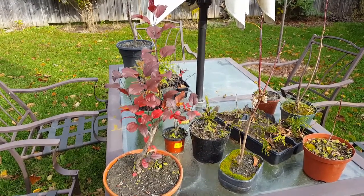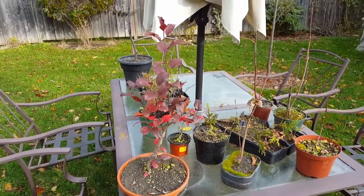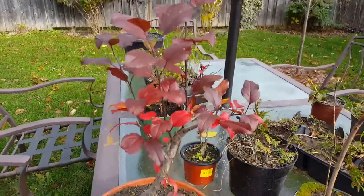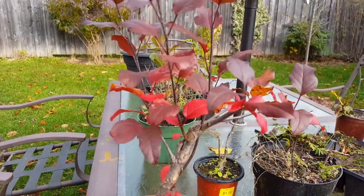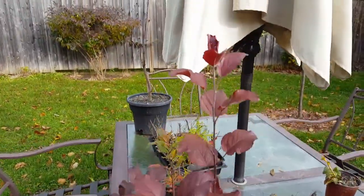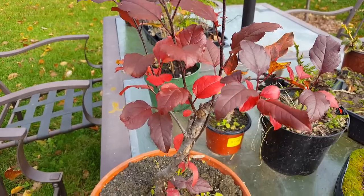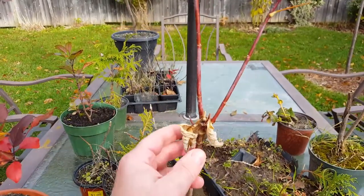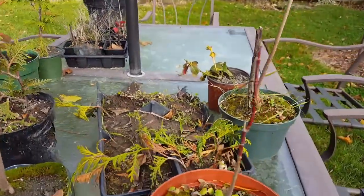Hello everyone, it's a nice afternoon so I thought I'd come outside and do a little video of my hardy trees. First of all, here's my apple and it's all in color as you can see. It's looking pretty nice — a lot of these leaves will be dropping off over the next couple of weeks. And you can see my little Manitoba maples; the leaves have already fallen off, there's a little one.